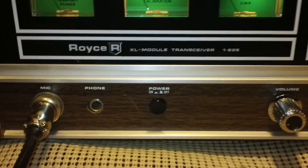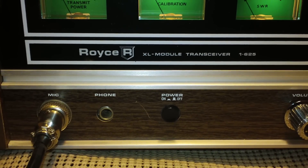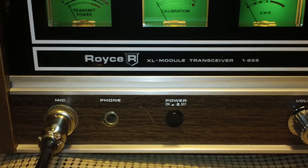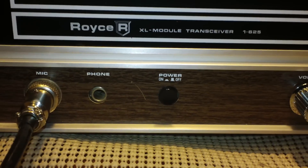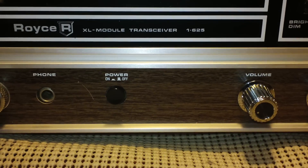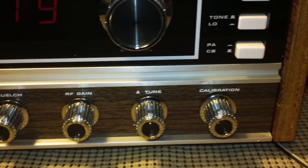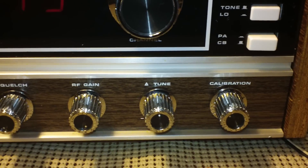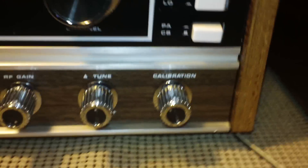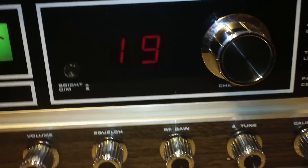Controls are basic. It is a straight AM. Even though this is a little later radio, the tag on the back shows a manufacturer date of February 1977, but it still uses a large phone jack. It's got a push button power on/off switch, volume, squelch, RF gain. It has a delta tune and it is completely variable — not a three position deal. There's your SWR calibration knob.